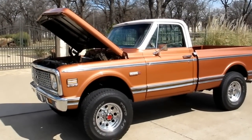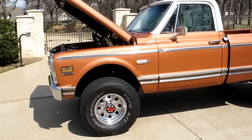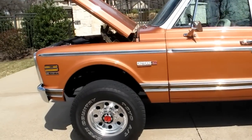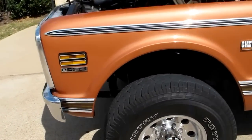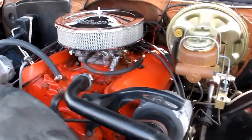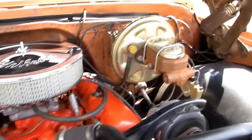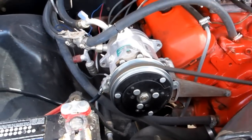Hello folks, Bronco Bob here and I've got a really awesome one-of-a-kind pickup truck to show you. It's powered by a 454 big block engine — a smooth running eight-cylinder. It's got an Edelbrock carburetor, power steering, power brakes, and air conditioning.